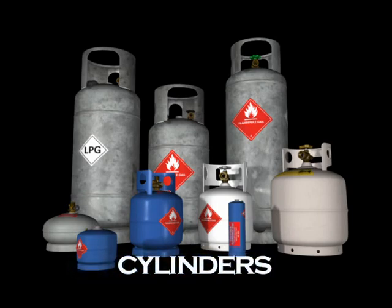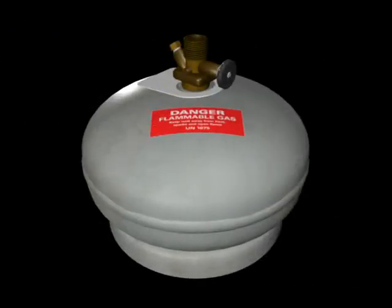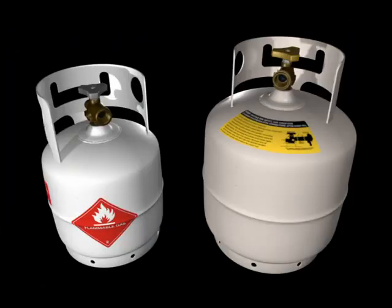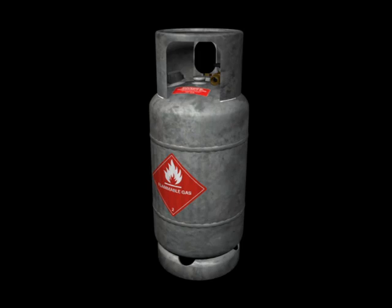Cylinders come in a range of shapes and sizes, from small primus type cylinders used with camping and leisure equipment, to the four and a half to nine kilo variety commonly used with portable gas heaters and barbecues, to the larger 18 to 45 kilo cylinders used domestically and commercially, and industrial class forklift cylinders.